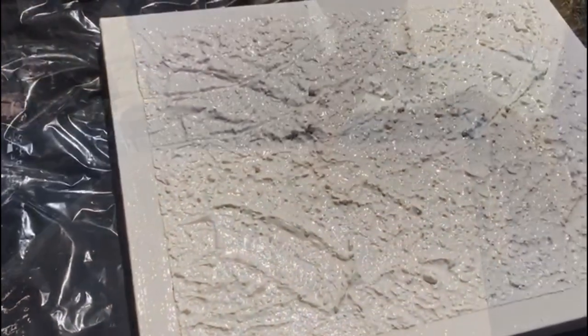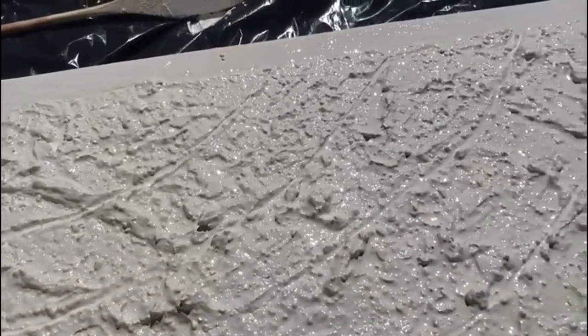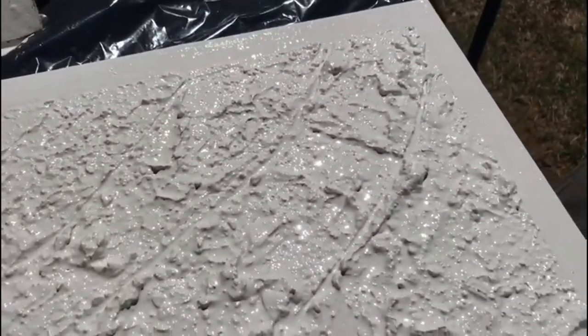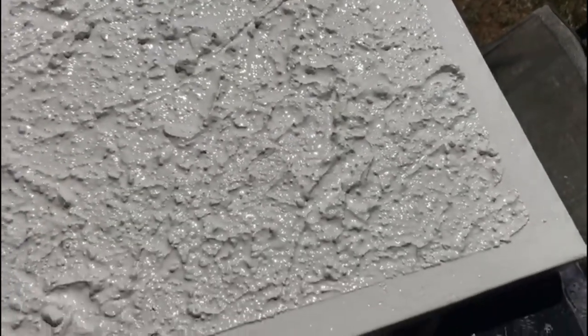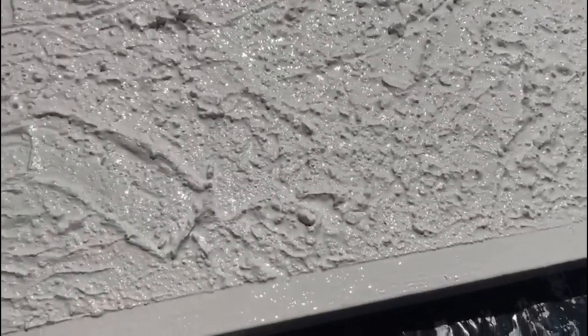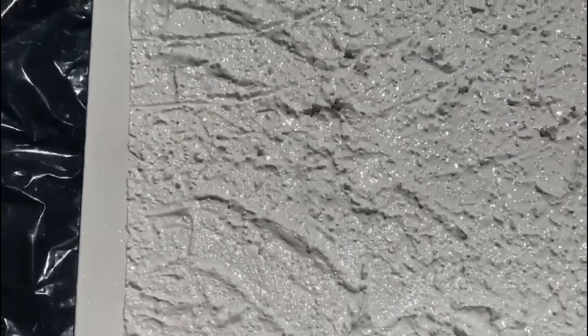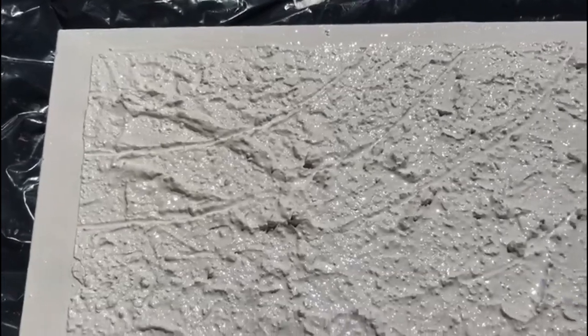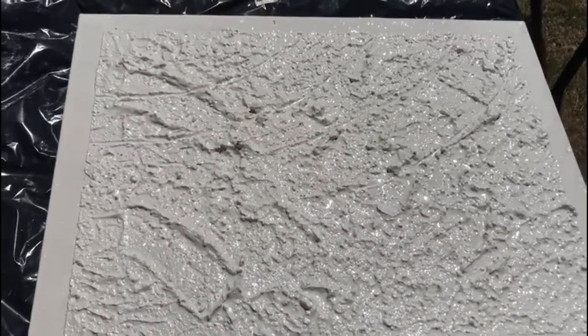And there we are ladies and gentlemen — my canvas! It's so beautiful, it came out beautiful for my first DIY. It's brilliant, very shiny, exactly the way I wanted it. I'm so in love with it, and you can't even tell this was ever a picture of me with a black background.